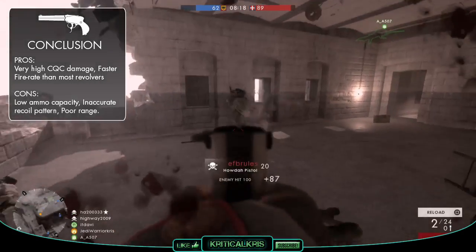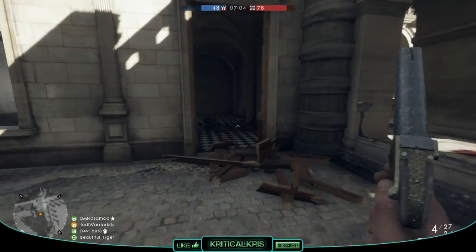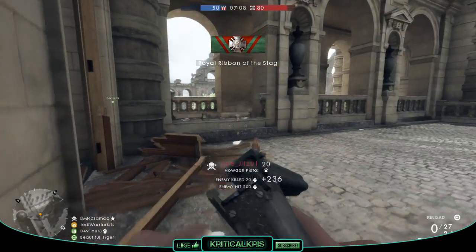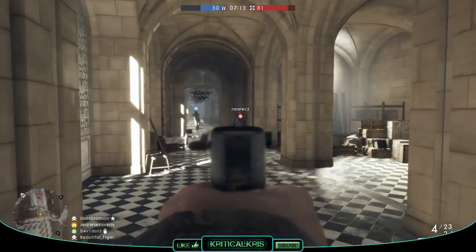Just try not to miss those four shots in a head-on battle, or you'll be screwed. But anyway, that's just about it for this one guys, hope you enjoyed the guide. Give me a like if you did, and subscribe for tons more content coming soon. Thanks for watching, and I'll see you in that next one.